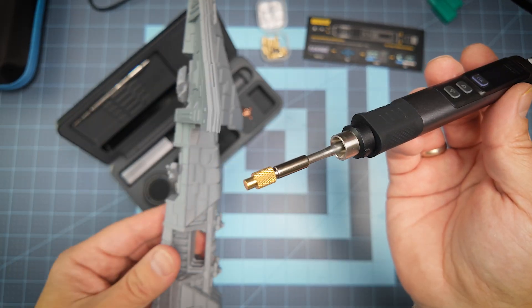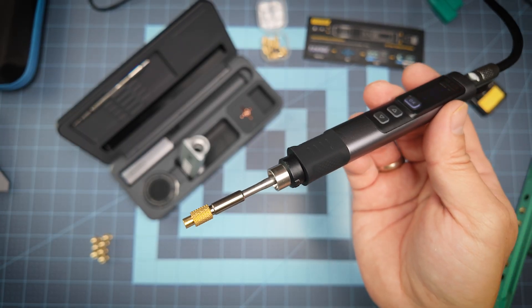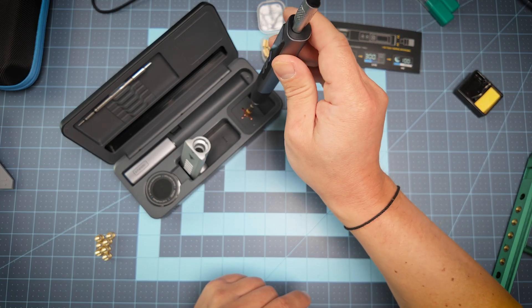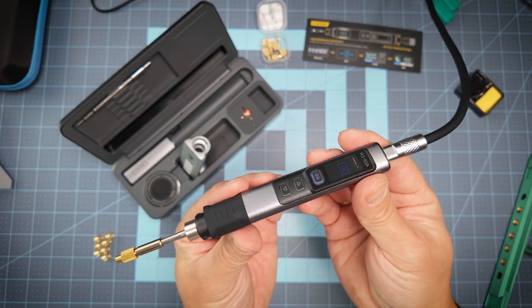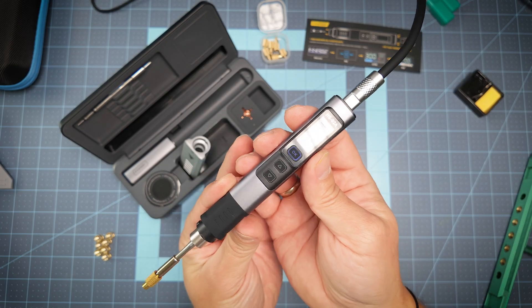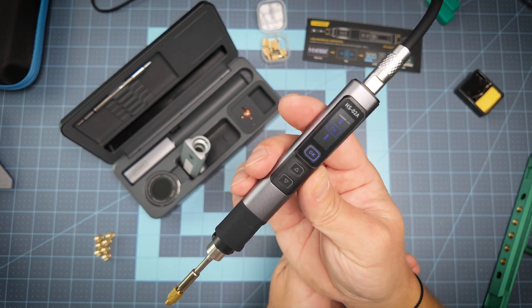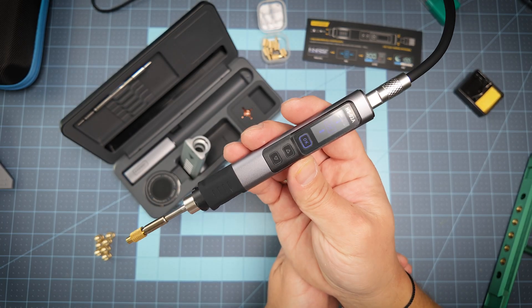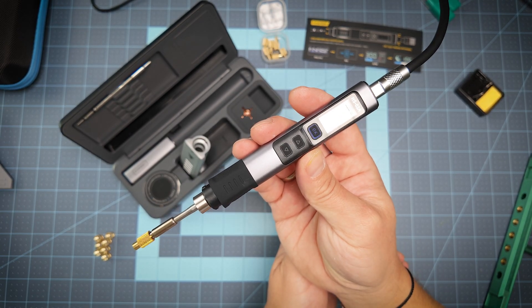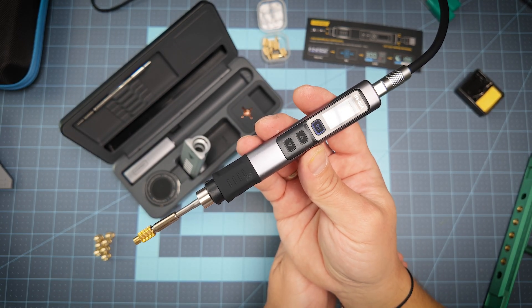This is great for 3D printing projects or if you need to solder any wires — you have everything for that. A very small, powerful, intelligent, and even nice-looking device that will obviously stay on my table for all my 3D printing projects. See you next time, thank you for watching!